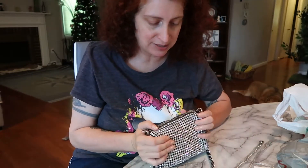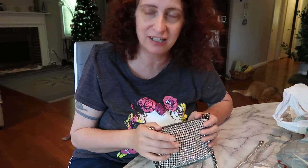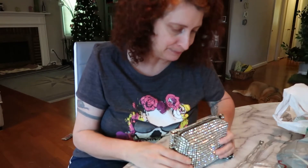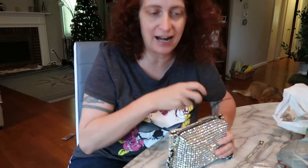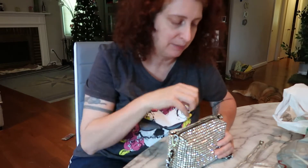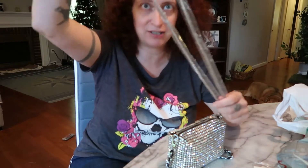This purse was $36 on Amazon. There are a couple of different sellers selling it but they're all around the same price. It came with a black strap that I snipped off when I got it because it was too short — I couldn't really wear it under my arm. It was meant to be more like a clutch.